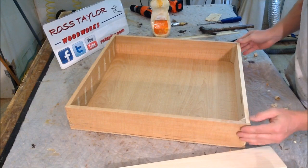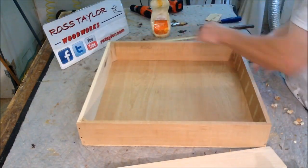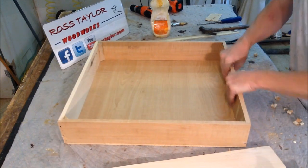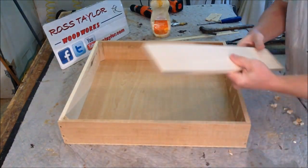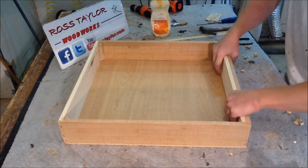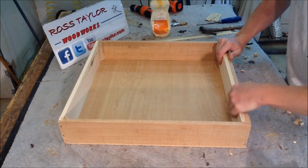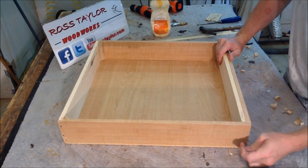Now since this back is not very attractive, we are going to flip the whole drawer around. Now this is going to become the front, and we are going to add another piece on the inside to thicken up the drawer front and allow for some better nailing in screws right here.